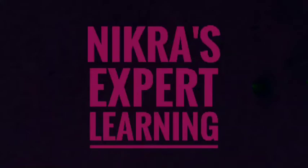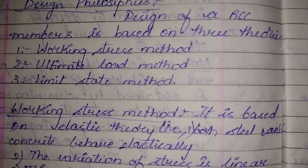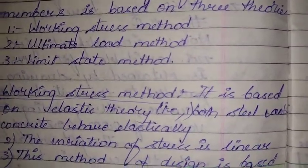Hi friends, welcome to my YouTube channel. Today we are going to discuss the design philosophies — the methods we use to design an RCC member. An RCC member is designed based on three methods: the first is the Working Stress Method, the second is the Ultimate Load Method, and the third is the Limit State Method.